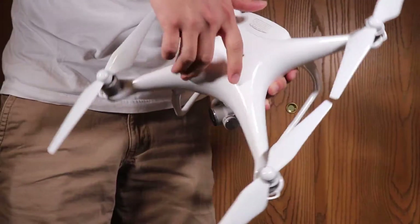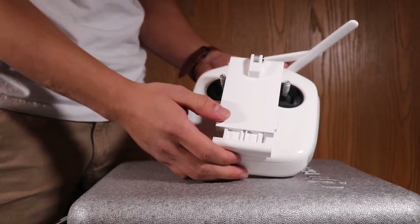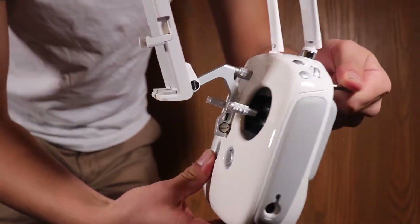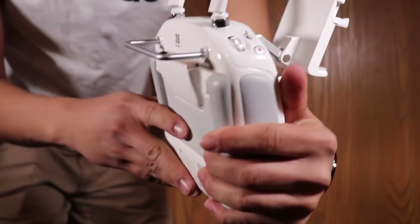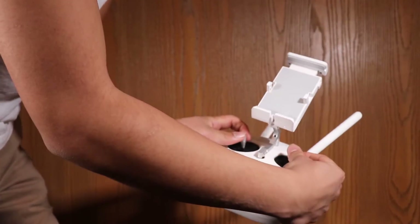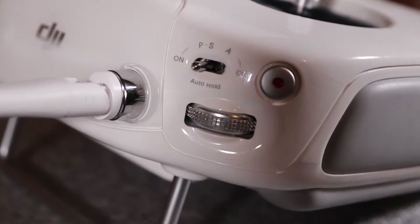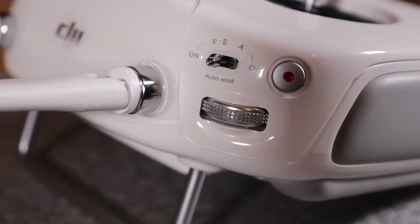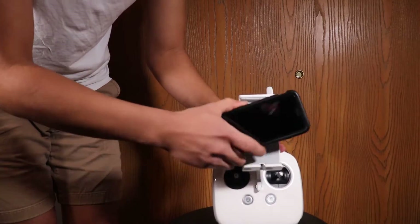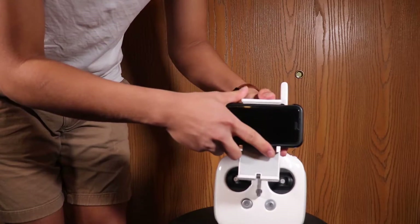Next up is the Phantom 4 controller — very impressive, very professional, sturdy and nice build. The only thing I don't quite like about the controller is that the signal on it is not the greatest. I recommend buying some signal boosters, and I'll actually eventually do a review on the pair I have.